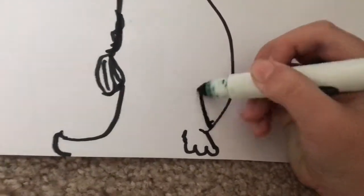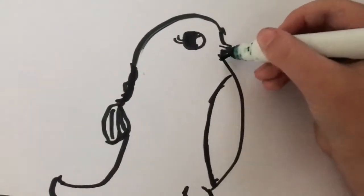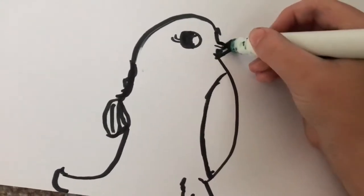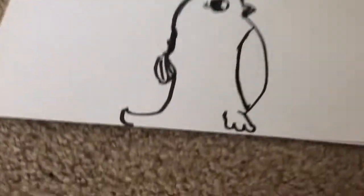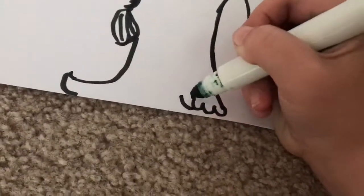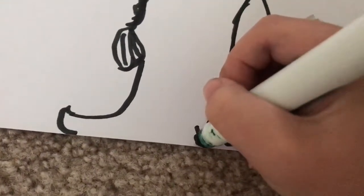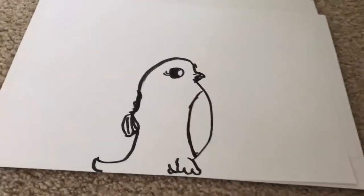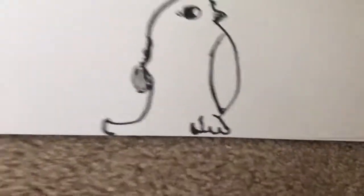Then you're going to go down like this, and like that, and then go around so it actually looks like it's coming out. Because they have that white belly thing, you're going to do this - so it should look like that guys. Remember you can also make it bigger; you don't always have to copy what I do.